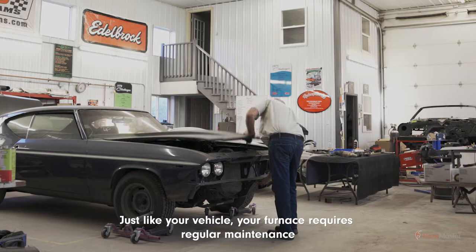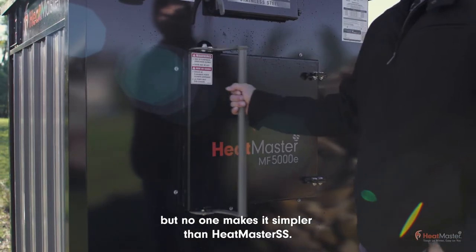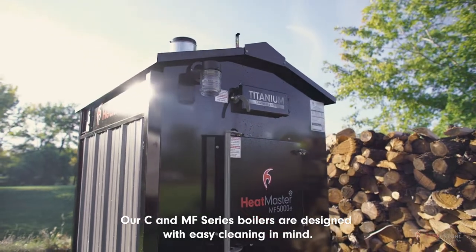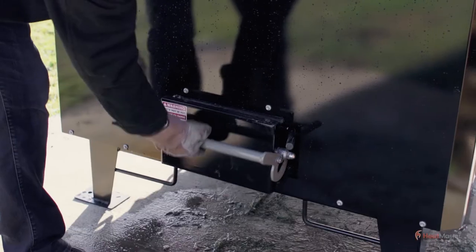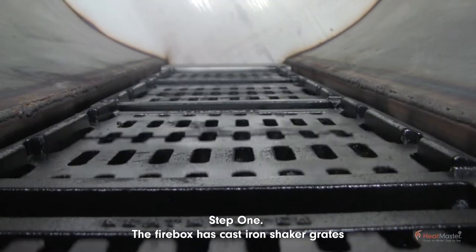Just like your vehicle, your furnace requires regular maintenance, but no one makes it simpler than HeatMaster SS. Our C and MF series boilers are designed with easy cleaning in mind. It's as simple as step one: the firebox has...